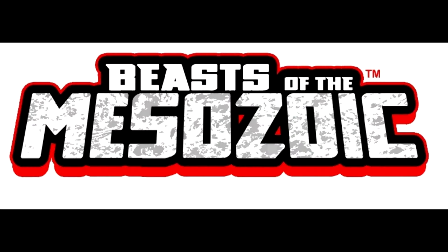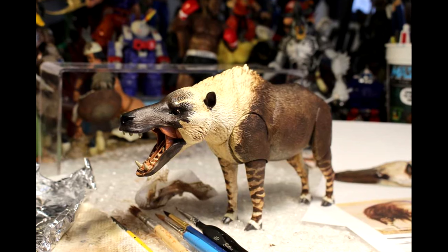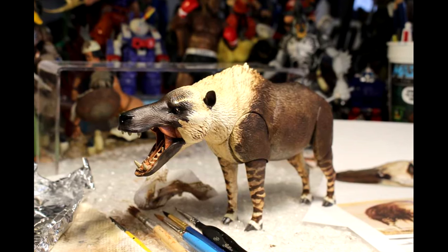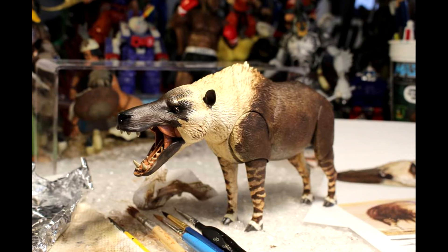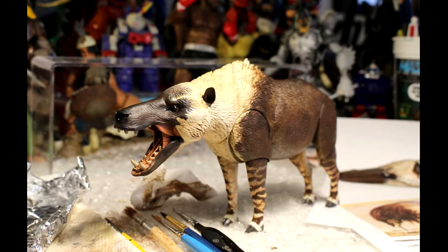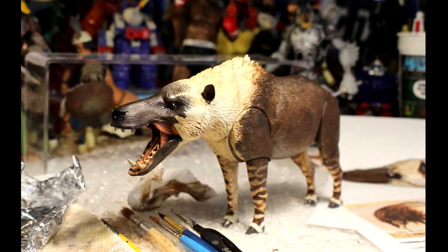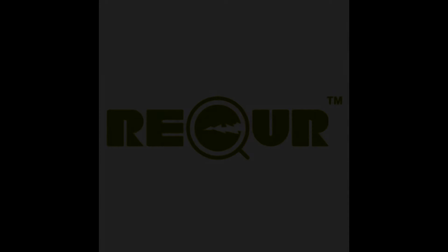When it comes to Beasts of the Mesozoic, they've recently shown off our first look at the Beasts of the Cenozoic 1/18th scale Andrewsarchus prototype. I had recently shared an image of the art creating the paint scheme, and we now actually see it applied to the figure — and just as I suspected, it looks great.